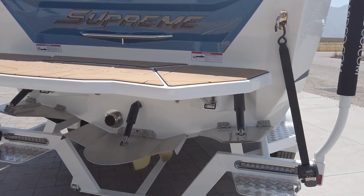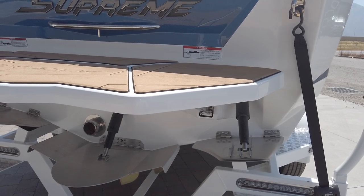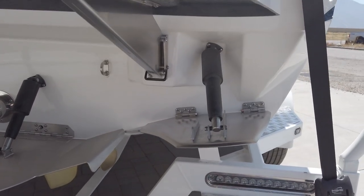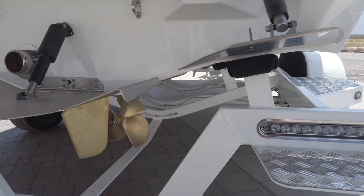You can run the same ballast setup and have an ideal wave for a 350-pound guy as well as a 70-pound girl riding all kinds of boards, and you're going to be able to do it with just the touch of a button. One other really unique feature on this Supreme ZS is the tapered V-Hull design.